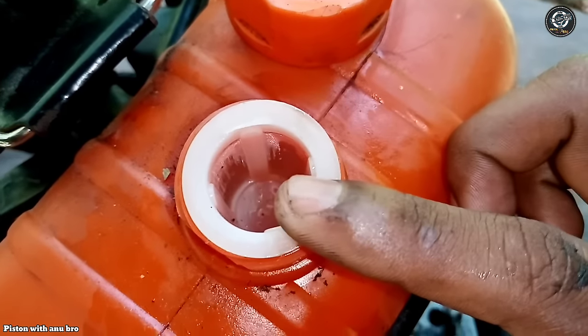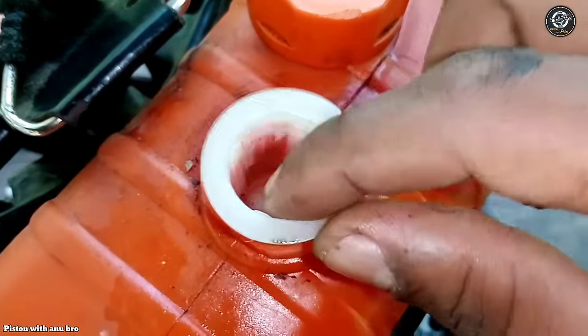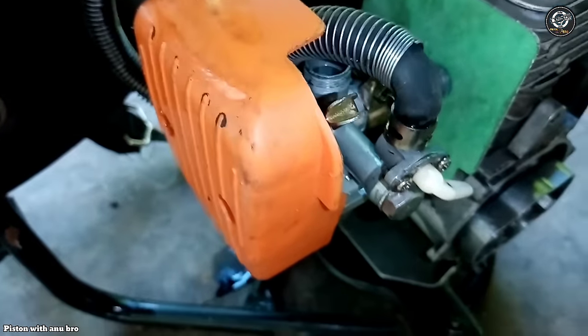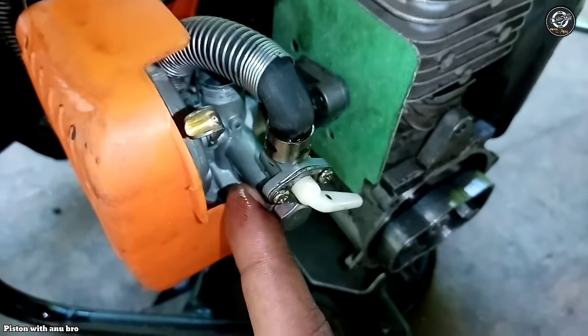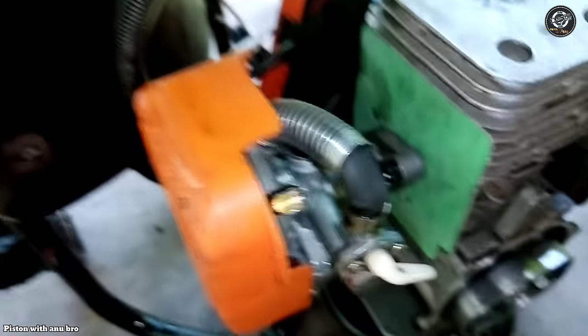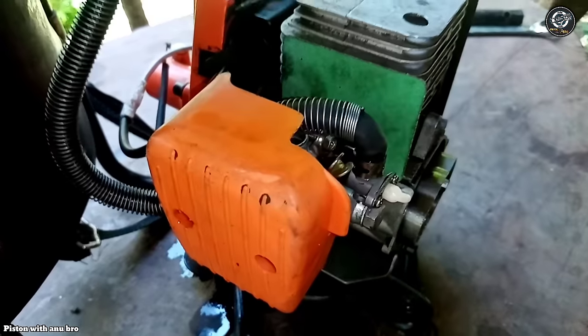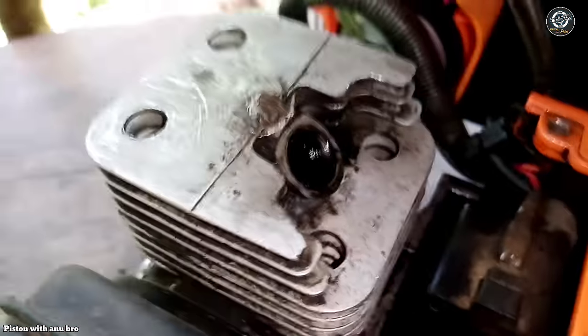If you use the filter for petrol, you can use the filter for petrol. Let's mix the carburetor and mix the carburetor. The carburetor will be cleaned. Let's put it on the machine — we plug the carburetor back in.